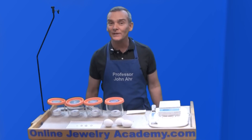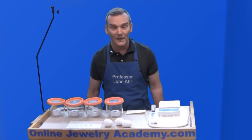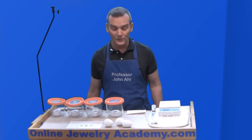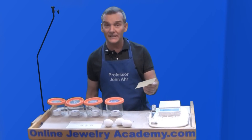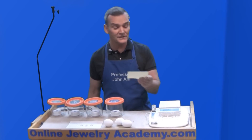Recently, the Online Jewelry Academy posted a video called Silver Patina from Egg Yolk, and one of our subscribers, Pearl Blay, who is the beading gem at beadinggem.com — that's two Gs together.